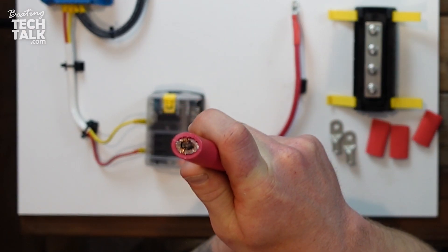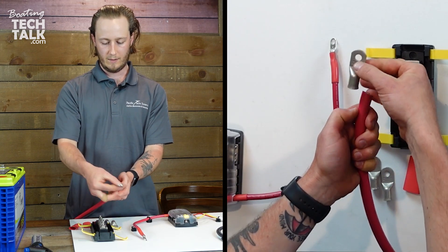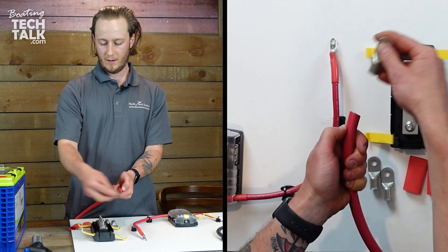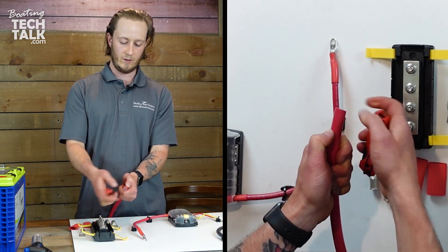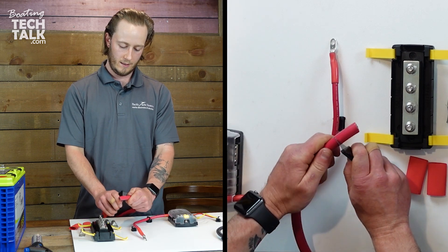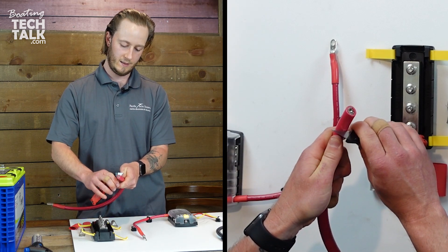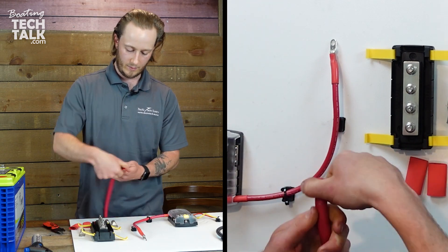We want a nice clean cut from our cable cutters, then measure out how much we need to strip off. Hold it up here — you want the wire to come all the way up to the end of the lug. I'm going to show you what it looks like if you strip too much off, so I'm coming a little bit further back to demonstrate. Take your knife to your mark, slowly come around the jacket. You need to push hard enough to go through the jacket but not hard enough to pierce and remove strands of your cable. Grab it and you can see it's starting to separate all the way around.